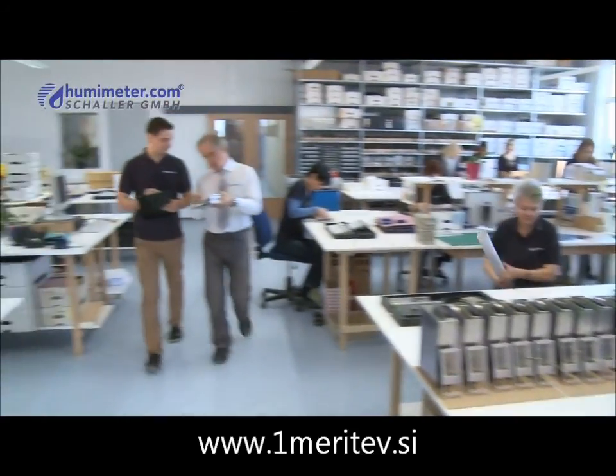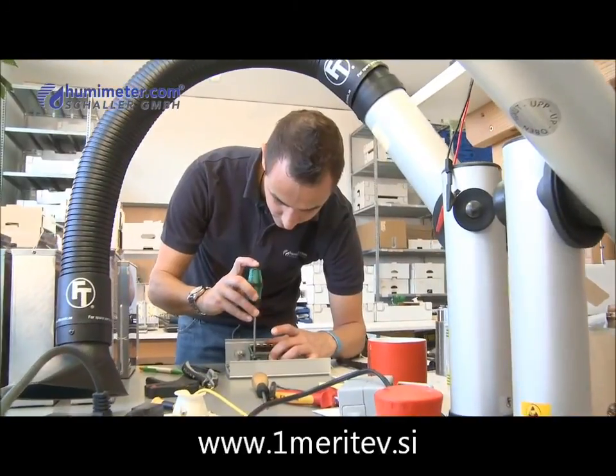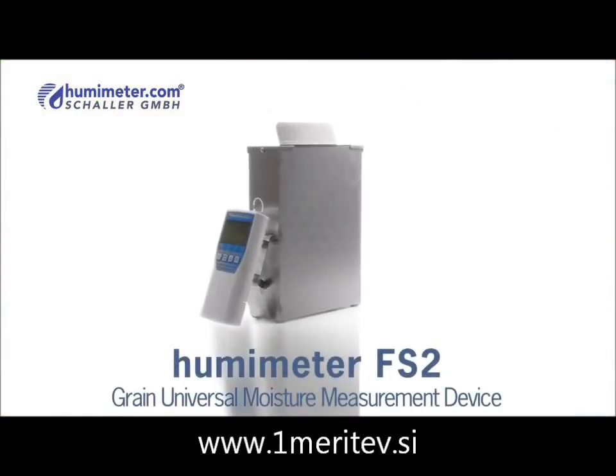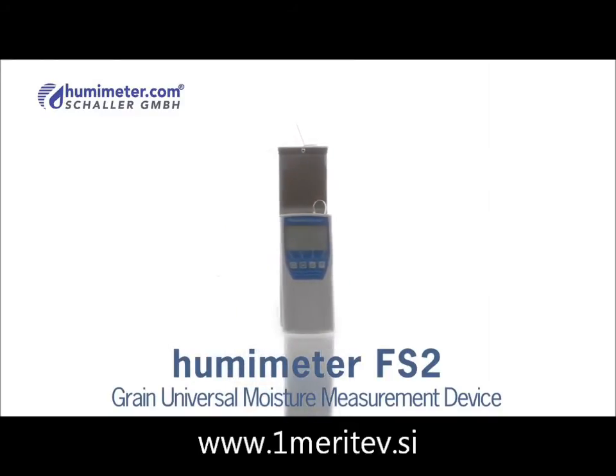The company Schaller has been developing and producing professional measurement devices for determining material moisture for over 15 years. The Humameter FS2 is a device of the latest generation for measuring the moisture content of grain and was specially developed to determine its moisture content in a matter of seconds.